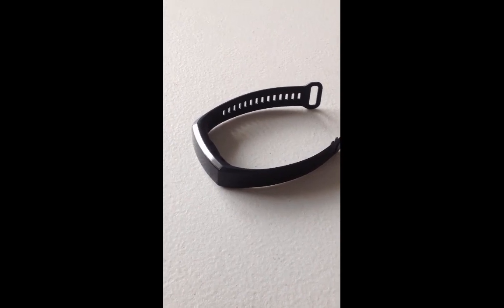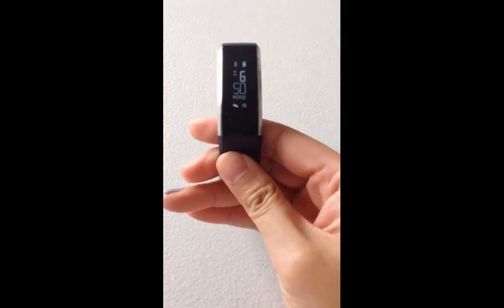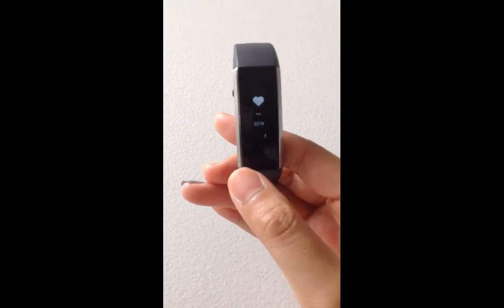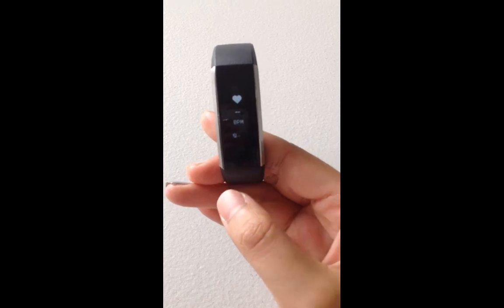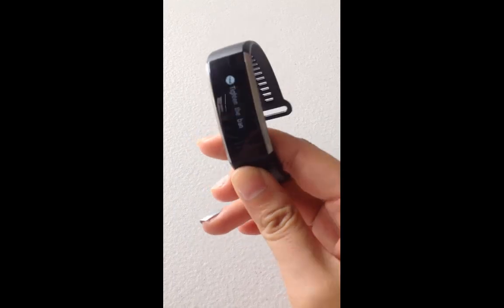If you have similar problems, keep watching. As you can see, my Huawei band right now is in English and works just fine. So this video is all about teaching you how to change your Huawei band from a Chinese version to English.